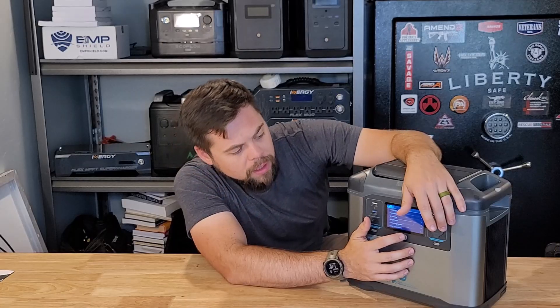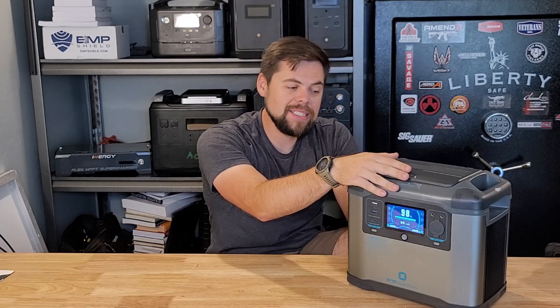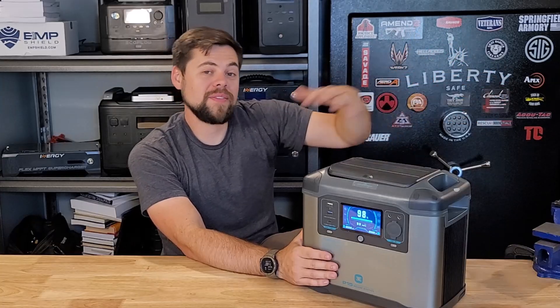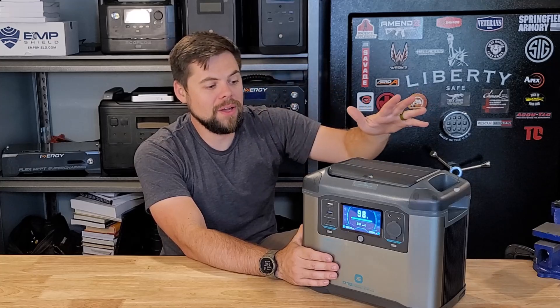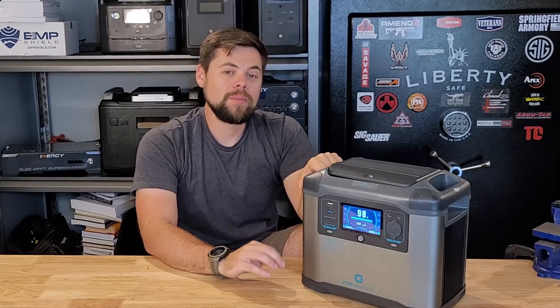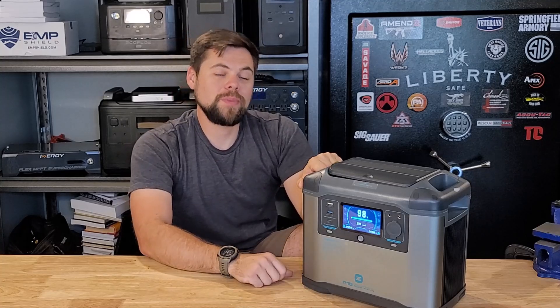Even cooler than all of that is the UPS ability. This does work as a bona fide UPS — I could have a refrigerator plugged into this with the wall charger also plugged in, keeping it at 100%. As soon as grid power shuts down, this will continue running the power for the fridge for as long as the battery lasts. That's where having a couple of solar panels connected would help offset the power usage and run it even longer. Though again, this really isn't the right size for emergency preparedness.